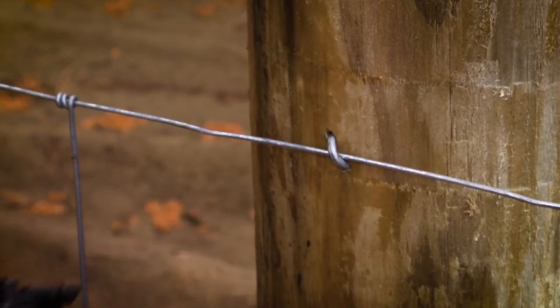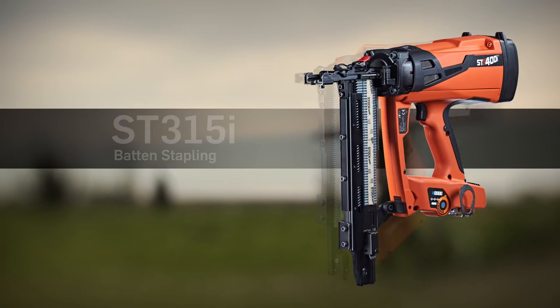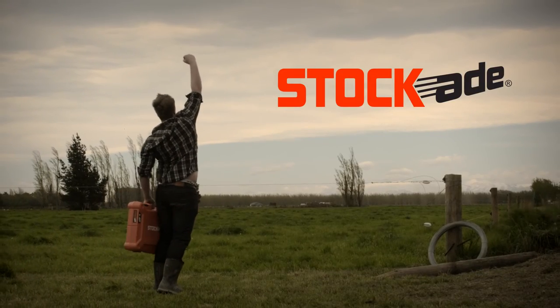The ST315i, the new standard for batten stapling, used by contractors and farmers alike. The ST400i, for post-stapling applications. To find out more, visit StockAid.com.